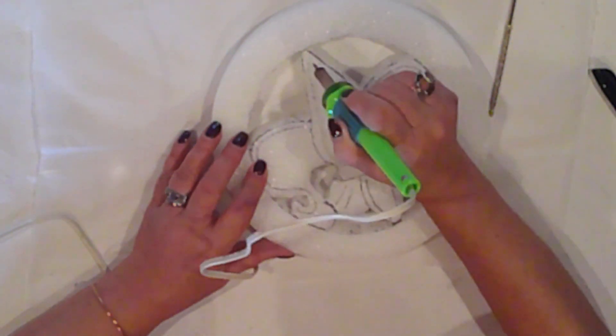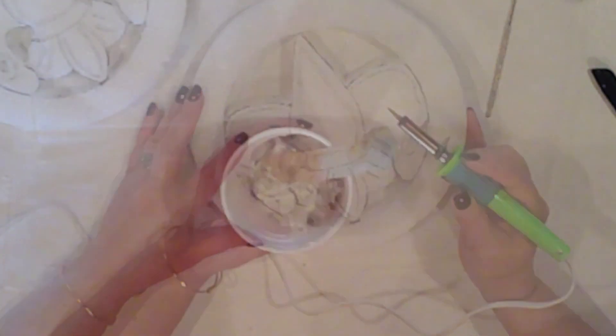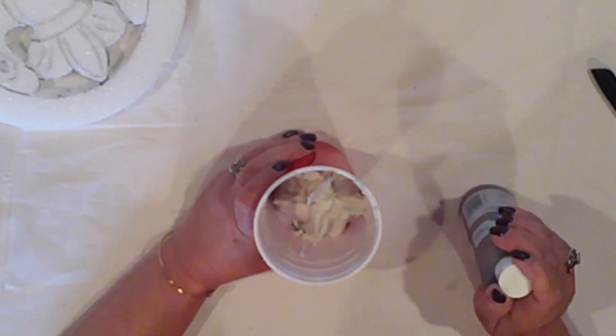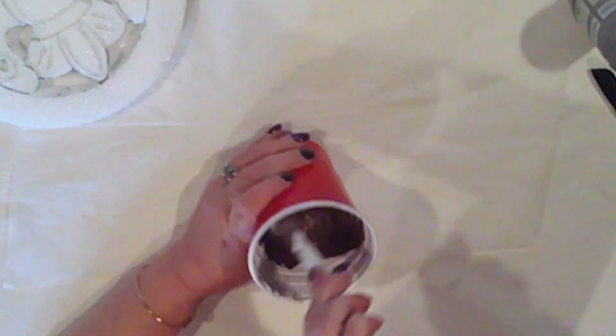Again, just following those lines, and the styrofoam melts. I'll mix some joint compound with some burnt umber acrylic paint. I like to do this because sometimes the joint compound will break off while you're working with it, and it makes it so much less obvious if there's a base color mixed in with it.